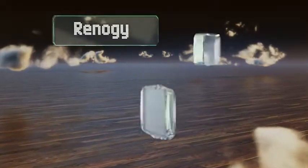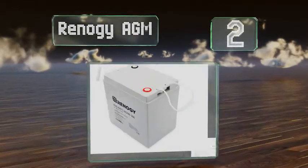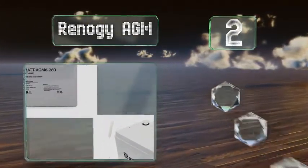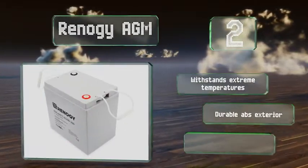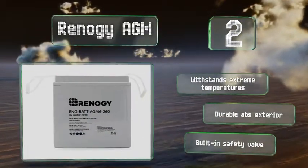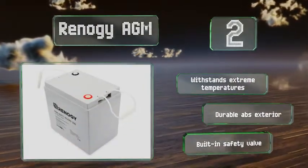At number 2, built to meet the high current demands of medical equipment, watercraft, and recreational vehicles, the Renault G AGM is a deep cycle option with an extremely low self-discharge rate, allowing it to be stored and left idle for up to 9 months without losing a lot of juice. It withstands extreme temperatures and is equipped with a durable ABS exterior and a built-in safety valve.